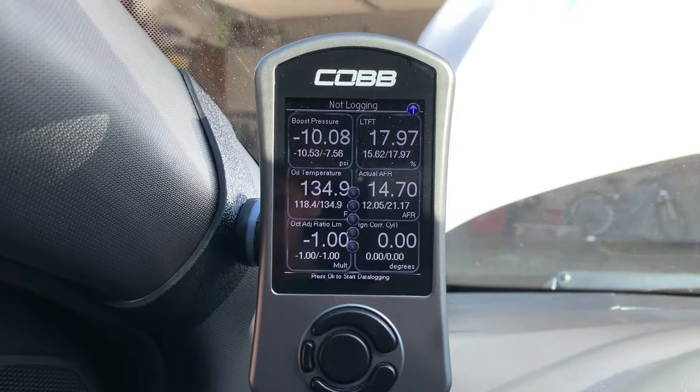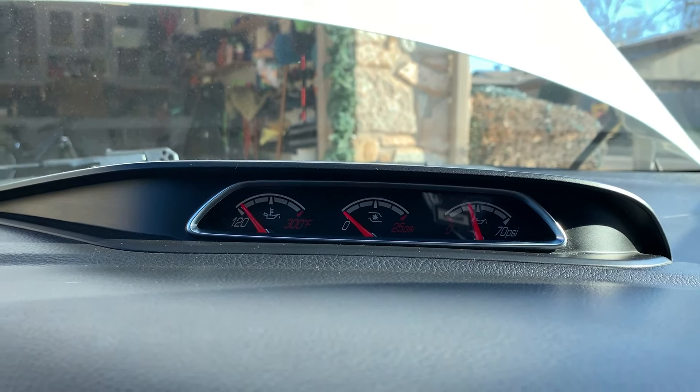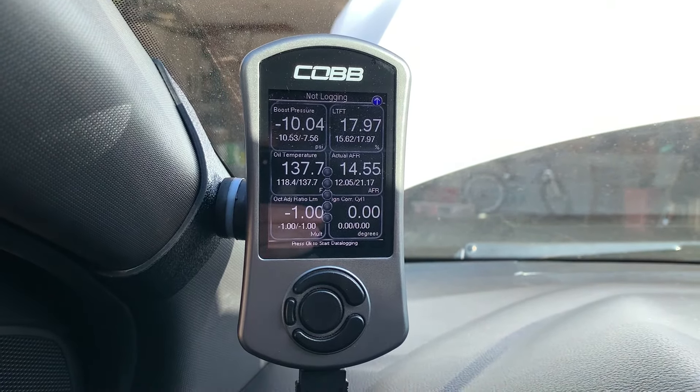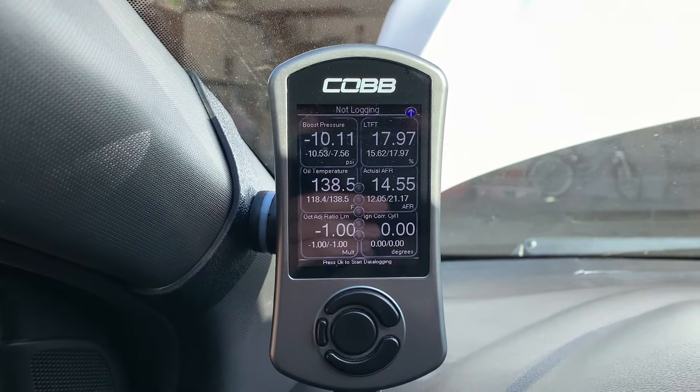Oil temperature is a great thing to monitor — I think anyone needs to look at that because the gauge on the dash isn't completely accurate. You definitely want to monitor your oil temperature because you do not want to go above like 3 or 4 PSI of boost until you reach 140 degrees Fahrenheit for your oil temperature, just to play it safe. That keeps your engine lasting longer. You don't want to rev your engine when it's cold, so I drive really slow and easy until it gets to about 100 to 120 degrees, and then you can start going higher in the RPMs and driving normally.